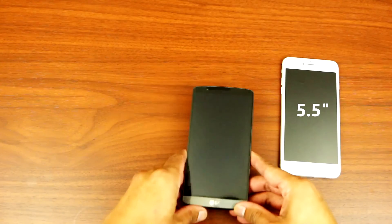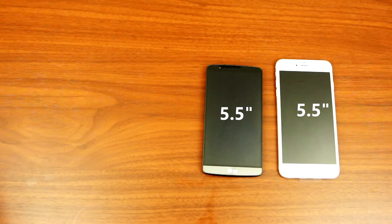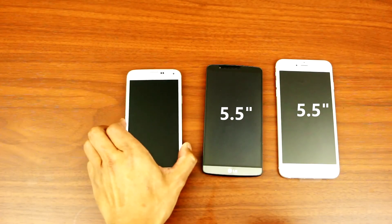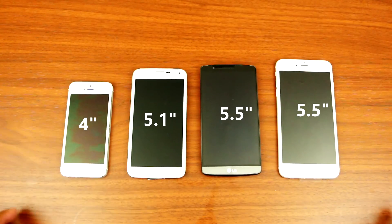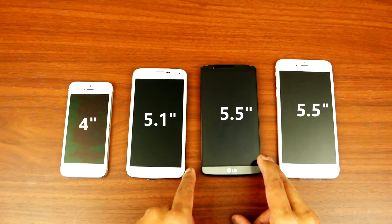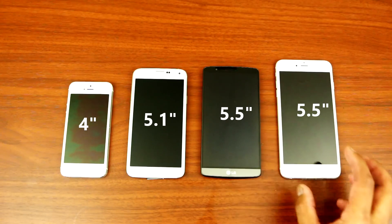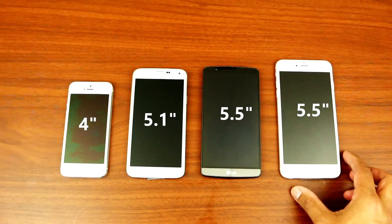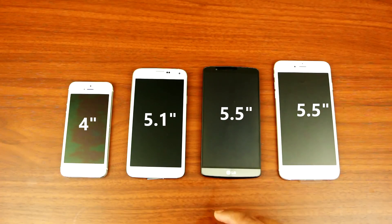Let's compare the size. Here's the iPhone 6 Plus, and then I've got the LG G3, the Samsung S5, and the iPhone 5. That is the size difference between all four phones. As you can see, the iPhone 6 Plus is the biggest of all the devices here.